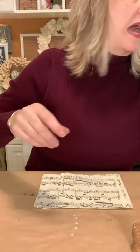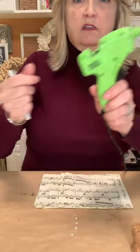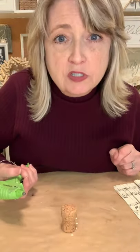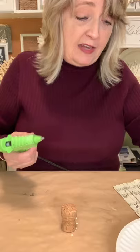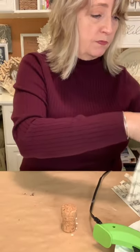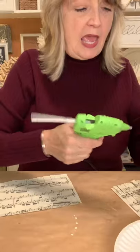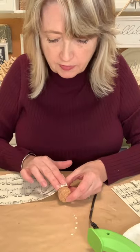I am using my Cool Shot Sure Bonder glue gun — it's a low temperature glue gun. One thing I know for sure is that you do not want to use a high temperature hot glue gun for this project because you're going to be putting your hands on it and hot glue is really hot and you can really burn yourself. So I'm just going to start by putting some glue in one little section and then put on my first piece of paper.